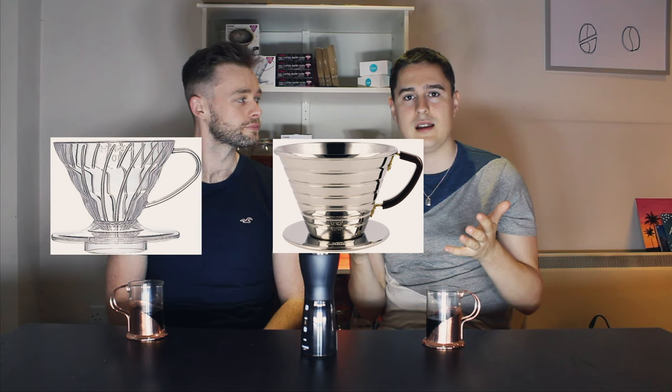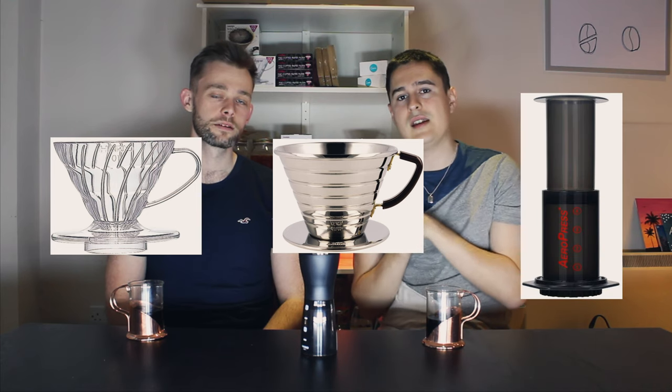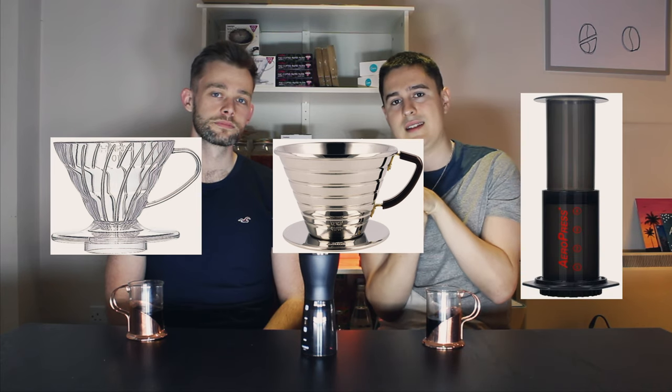So on to your brewing method. Why is it important that you control how fine or coarse you grind your beans? Depending on the brewing method you use — whether it's a V60, a Kalita, or an AeroPress — you're going to need different grind sizes to get the best taste. If you can't control tightly how coarse or fine your grind is, how can you possibly tweak it for your preferred brewing method?